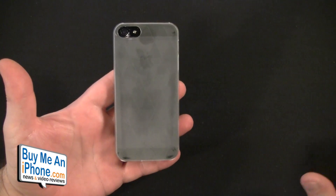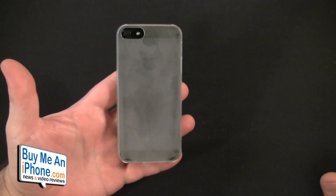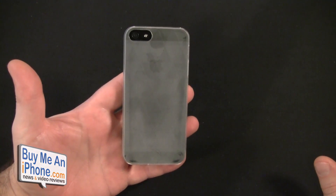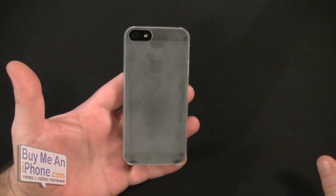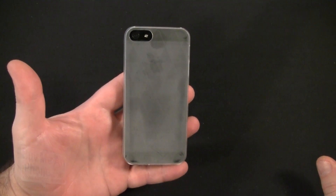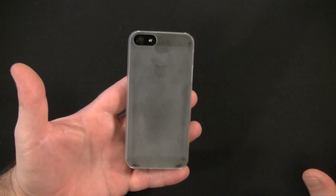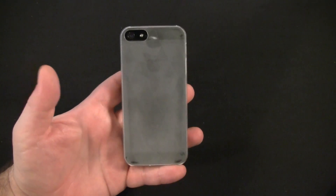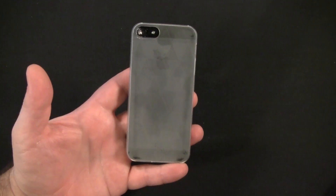If you have a question about this case or any product we review, shoot me an email at TomMosha@BuyMeAnIphone.com. Follow us on Twitter at Twitter.com/BuyMeAnIphone, or follow me personally at Twitter.com/NerfSqueezer. As always, thanks for all your support and thanks for watching. Tell the ones you love you love them today, and until next time, have a great day.